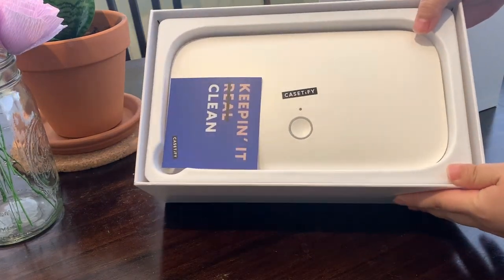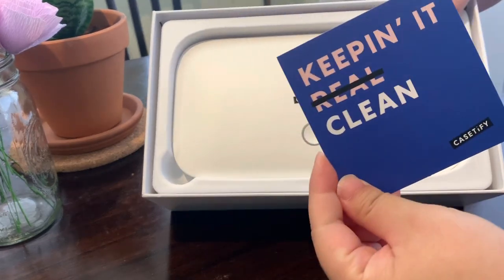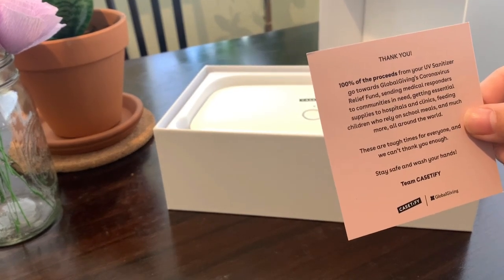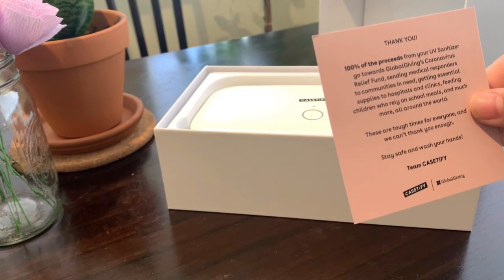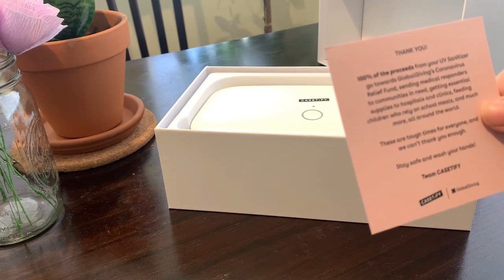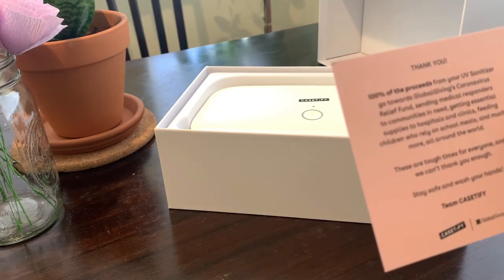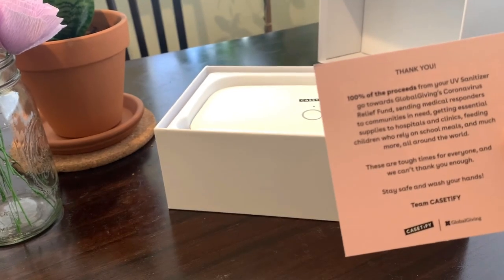Oh my god! It says thank you — 100% of the proceeds go towards the Global Giving Coronavirus Relief Fund, sending medical responders to communities in need, getting essential supplies to hospitals and clinics, feeding children who rely on school meals, and much more, all around the world. Stay safe and wash your hands!